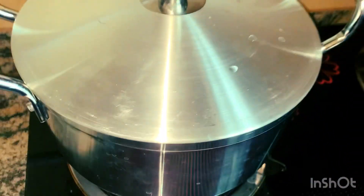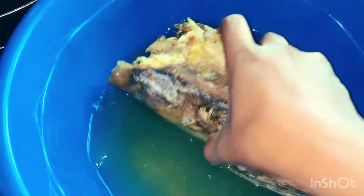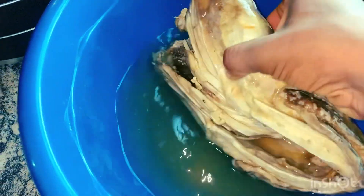I cook on a low budget. If you learn my recipe, you will know that you don't need to break your bank to afford a delicious meal. This is my bitter leaf — I've already washed it. See how fine and very soft it looks, like today's bread.